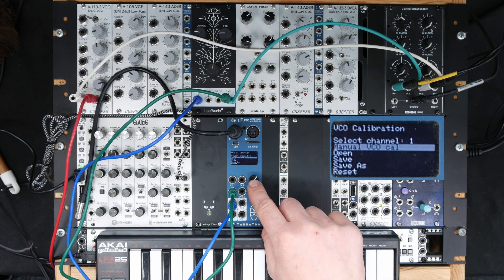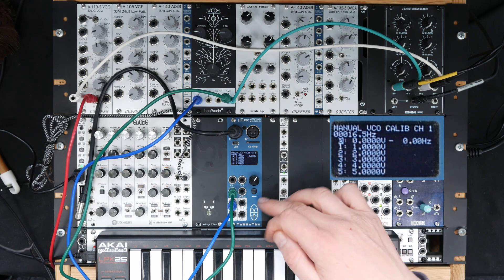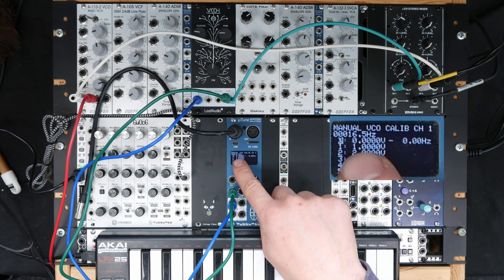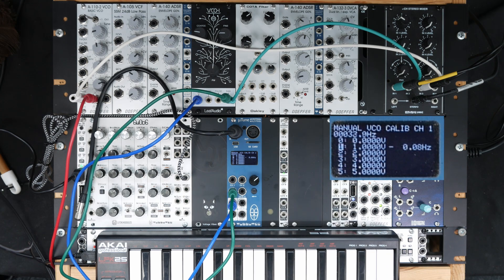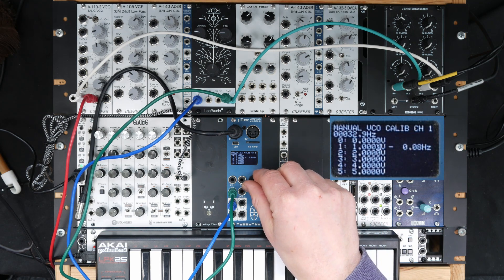We select Manual VCO calibration. Now Microtune sends out zero volts and measures the frequency of the VCO at this point — it's 16.5 Hertz. We then select 1 volt, and it measures the frequency there and tells you the offset is minus 0.08 Hertz. So we can adjust this voltage a little bit and set it to zero.